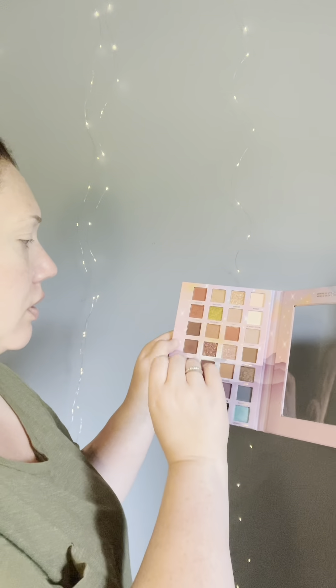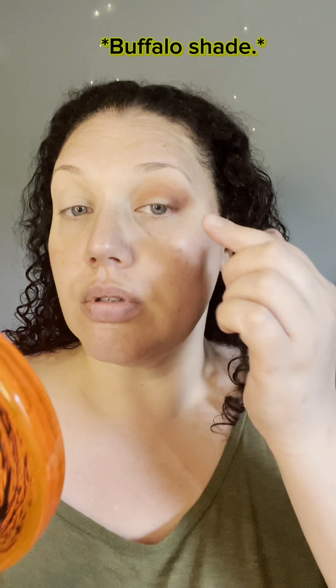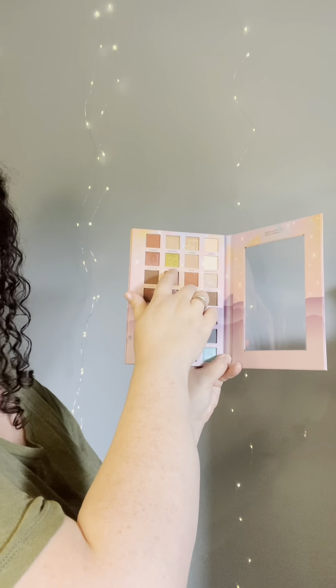I'm going to go into Buffalo, Tiger, possibly Wolf — those look blue. I'm going to take Dragon and just finish this eye. Okay, so that is the eyeshadow finished.